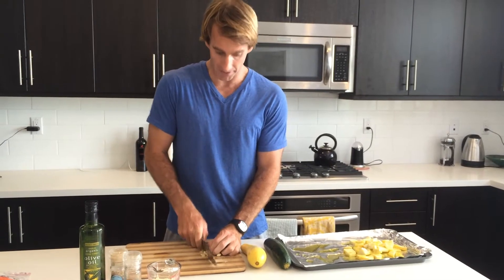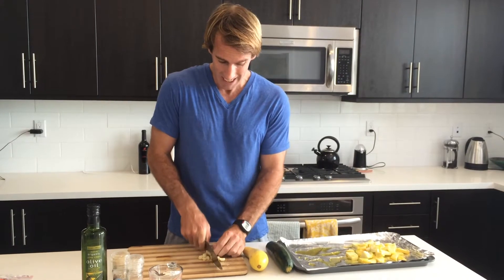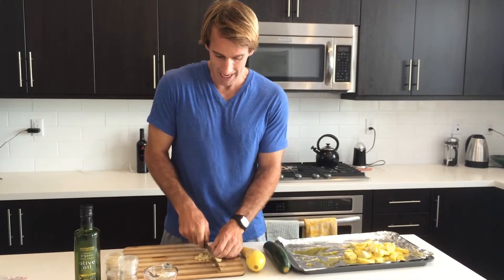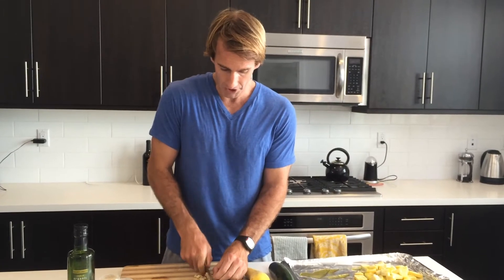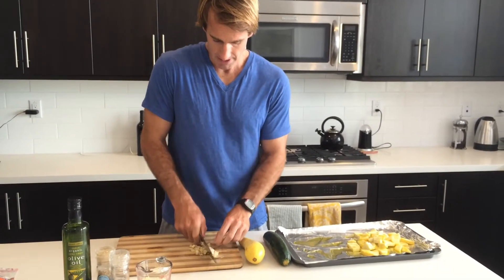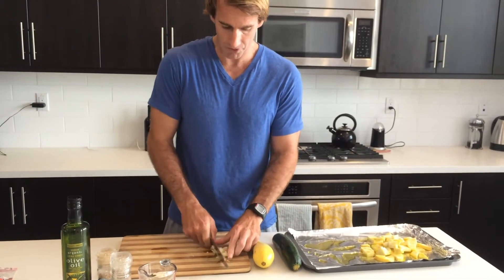I'm just going to dice these up real quick. Watch your fingers. Dice them up — don't have to worry about getting too small, I just want them nice and diced so you can evenly spread them out over the whole dish. So I've got my garlic diced. That took all of 20 seconds.